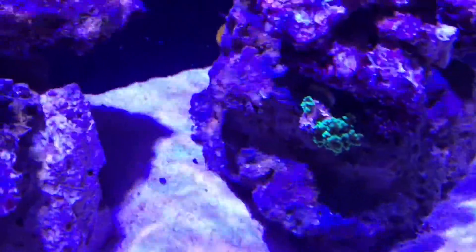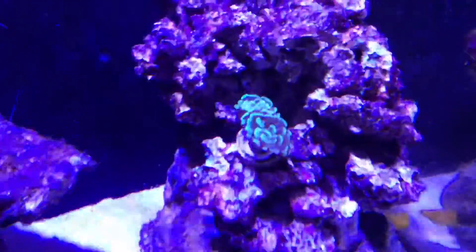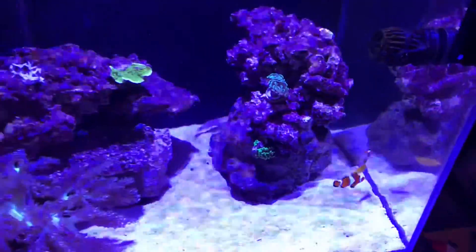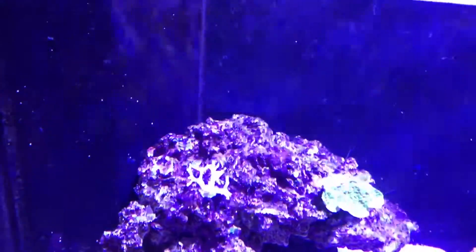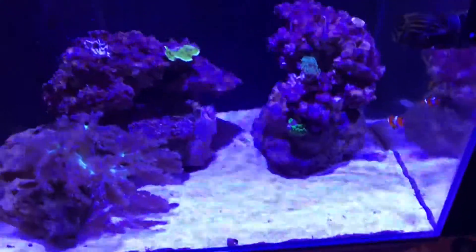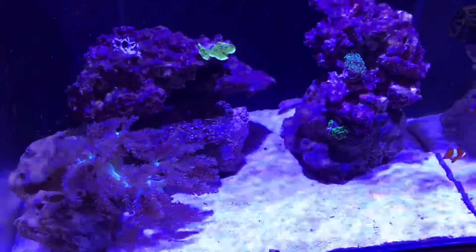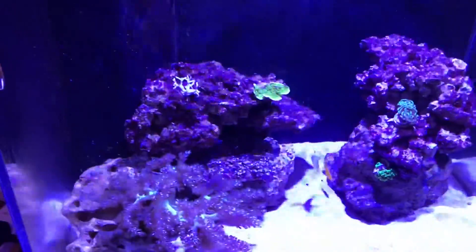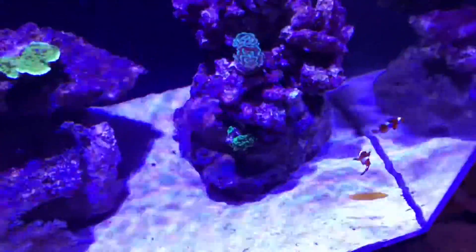I've just put my frogspawn just there — it's a little bit angry, he's closing up, so he's going to start opening up again soon. I'm going to put another hammer just behind that one down there. There's my montipora over there — I'm not going to stick it down just yet because I want to make sure it's alright. I might turn the blues down a little bit so you can see it better. I'm going to try and record me adding them — hopefully the video comes out alright this time.